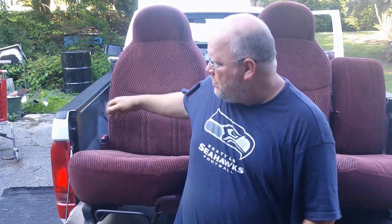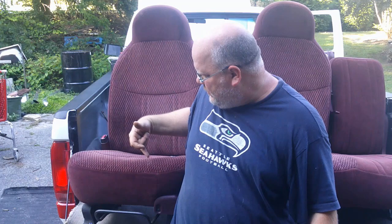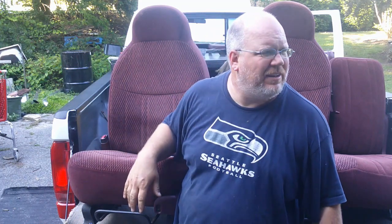Well there you have it — some E6000 and some of the fuzzies off the back. I thought this did a reasonably good job. These seats are not easy to find, and when I found some in reasonably good shape, I had to save them. I did the experimentation so you don't have to. Again, I used E6000 glue — you can get it just about anywhere.